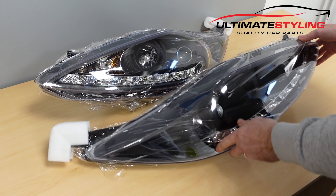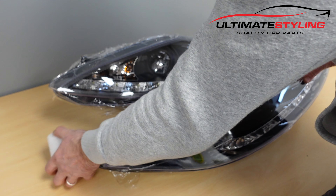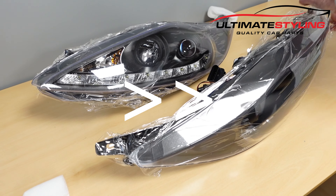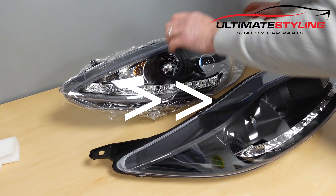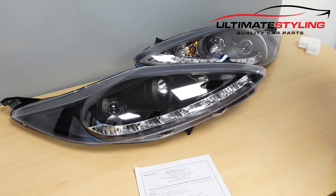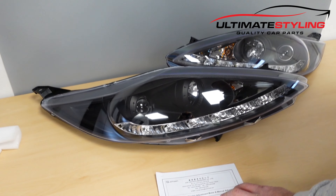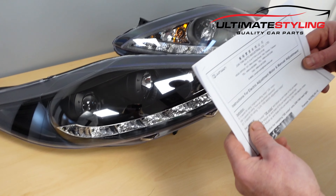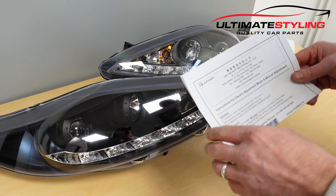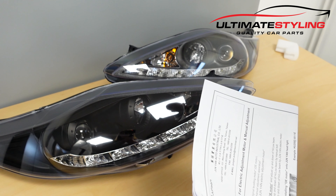The headlights are packed really well, covered with cling film and also corner pieces to protect the brackets. Within this kit comes a pair of headlights and some basic instructions. These are for fitting the low-level motors and are a universal set of instructions, not required for this headlight set.